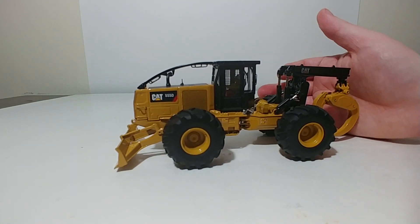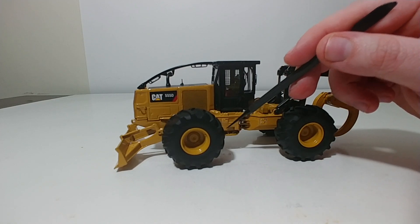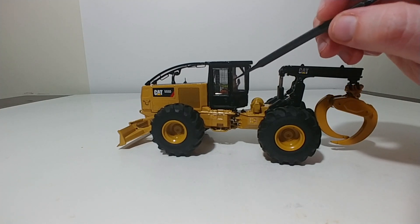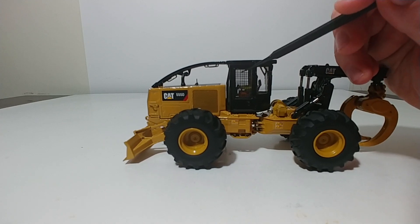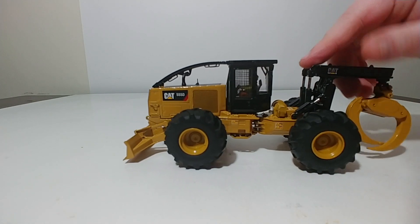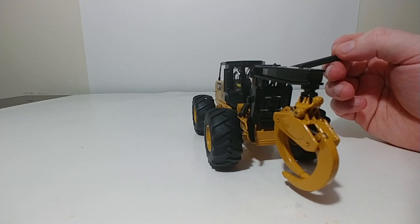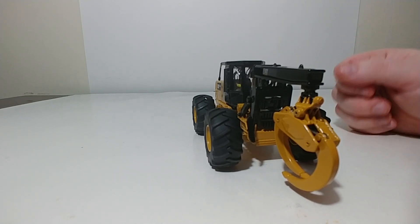Some of the other smaller details on this model include warning labels in a couple of locations. There's also a protection structure on the cab that actually has some texturing to it — it has a nice texture and feel to it. There are also hand and grab rails, tiny ones all over the model, which add detail and a realism aspect to it.